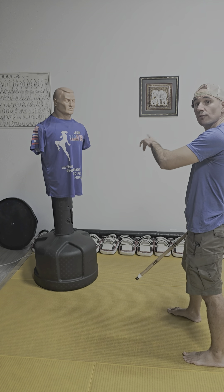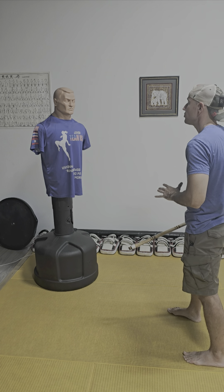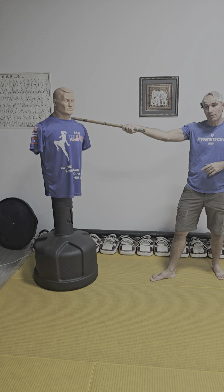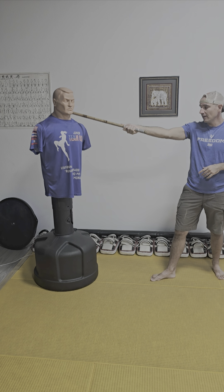High line block with my second line offensive strike. High — there's my strike. Anything above the shoulder, side of the head, side of the neck, onto the clavicle is going to be a good shot here. Boom — second line comes across here.